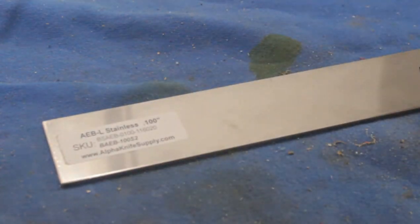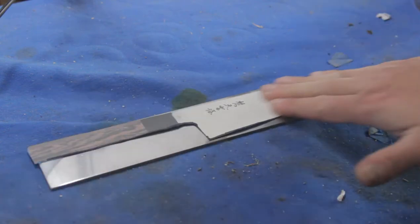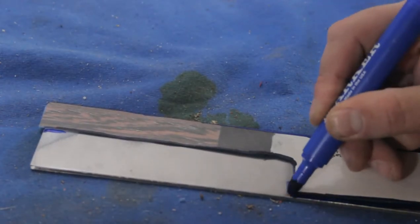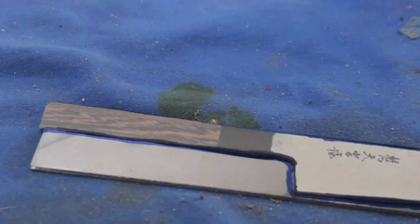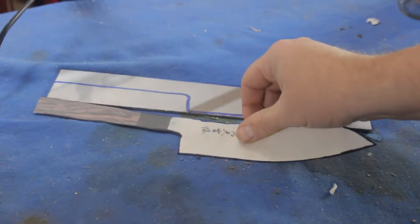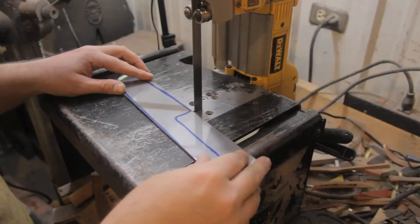This project starts out with a bar of AEBL stainless steel, one-tenth inch thick. This pattern is just a picture of a santoku that I found off a chef knife website online. I don't know whose knife this is, but I like the shape of it and I'm going to use it as my model. The pattern of the knife is traced out onto the steel and then cut out with the band saw.